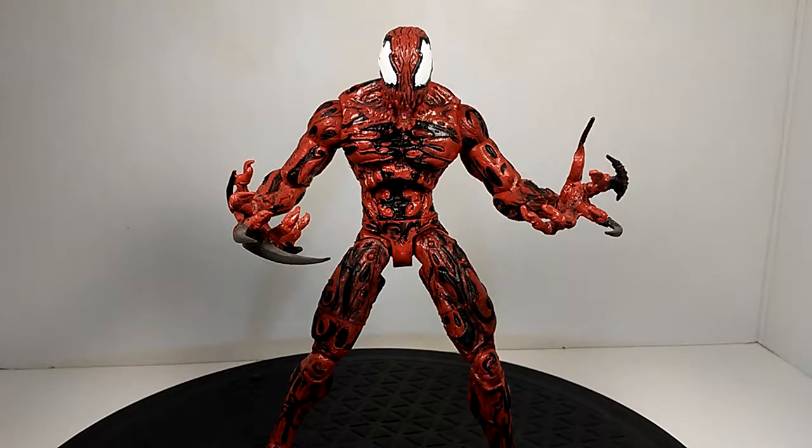Now that we've gone over the accessories, let's get into the figure itself. Looking at this very awesome Carnage — I have him displayed without the tendrils for now to focus on the figure. This is why he's as hyped up as he is, and the hype is real. This is my definitive figure, very easily in my top five — it could possibly be my number one figure. It's amazing to pose.